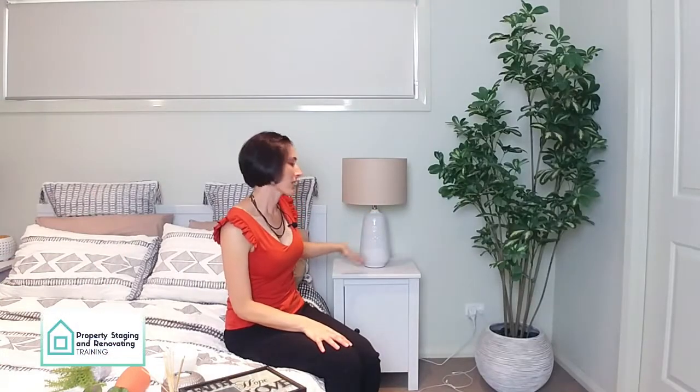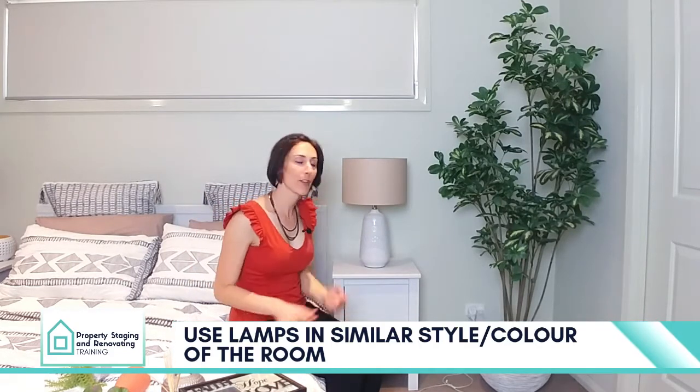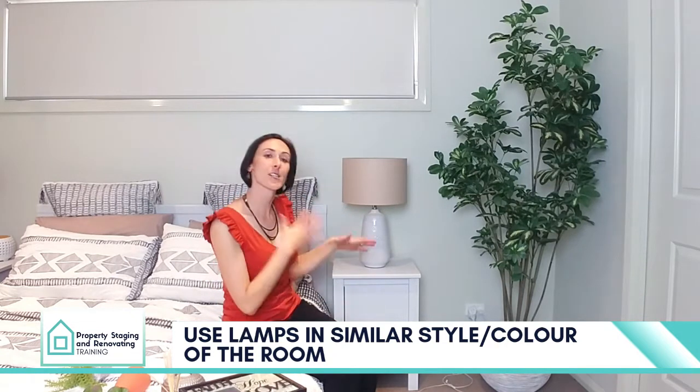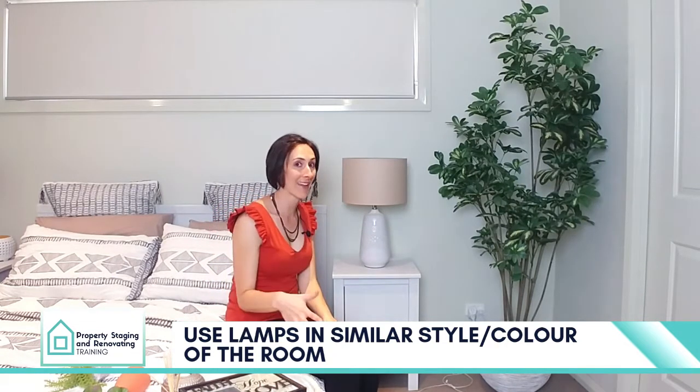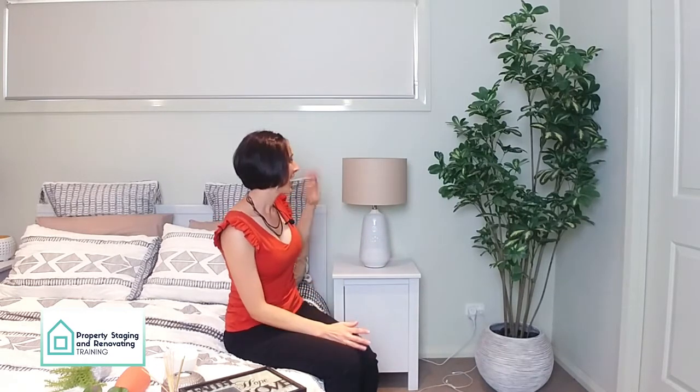First things first, styling your bedside tables. Going for a beautiful side table lamp in similar colours and tones to what you have in your cushions — see the shades and the base — actually works with the whole look of your bed. This is really important. You don't want side table lamps that are a very different colour or that basically catch the focus in your photos. Make sure everything flows and works together.